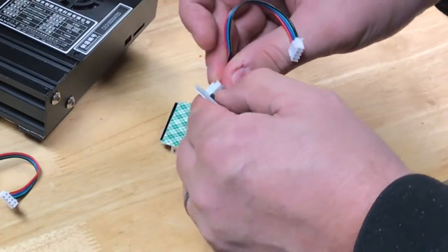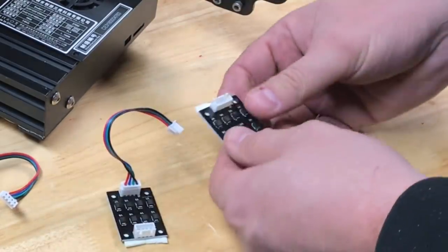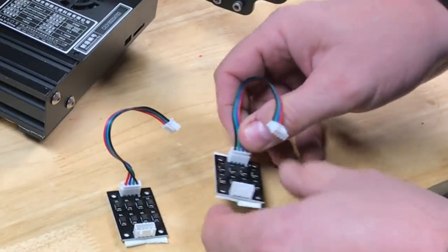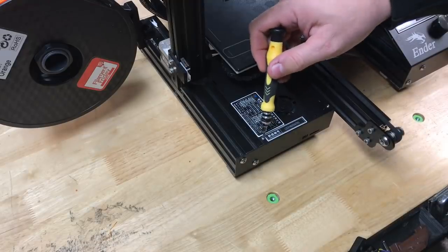The boards only have one harness to install and you can put it in either connector — it doesn't matter. These boards can go either direction. Put one harness in each board and then we're ready to install it inside the printer.